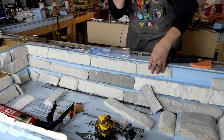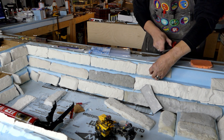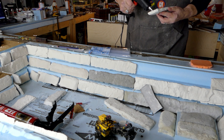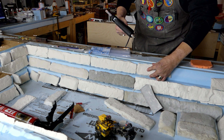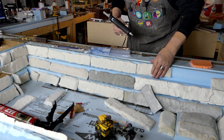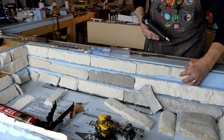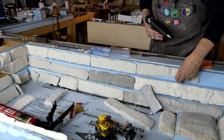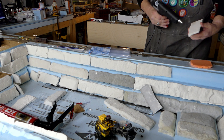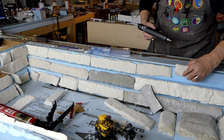One thing I thought about when starting to glue these down: where do you line them up — on the bottom or on the top? I'm going to line these up on the top so I can squeeze sculpt-a-mold underneath them and make them all look like solid walls rather than individual pieces of castings. I can push sculpt-a-mold in there and blend it in.